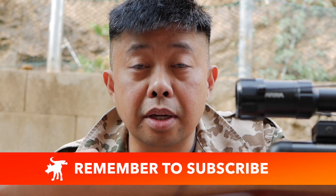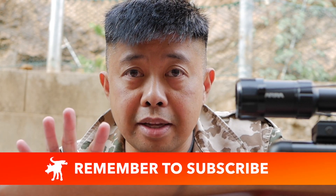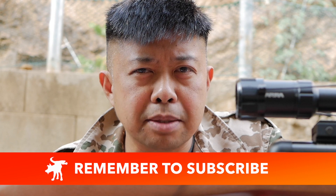But before I get into it, please take a moment and press that like and subscribe button. It really helps grow this channel.